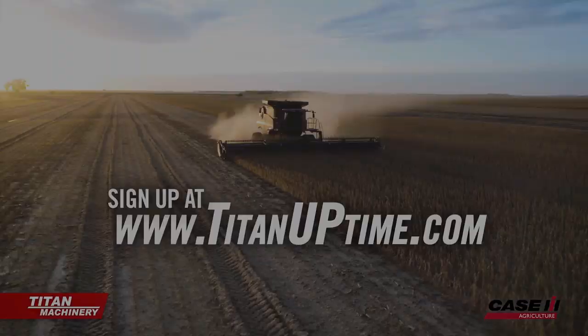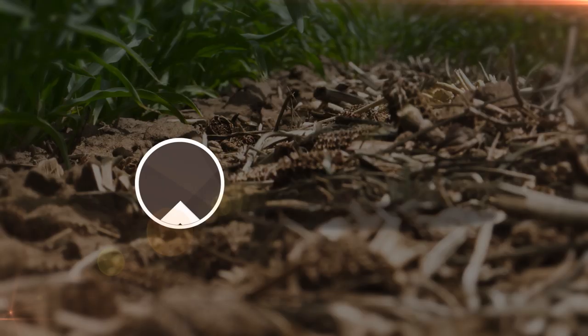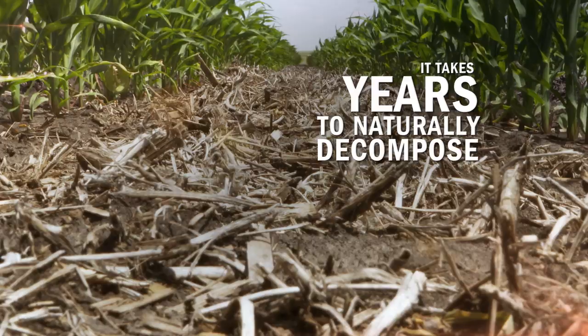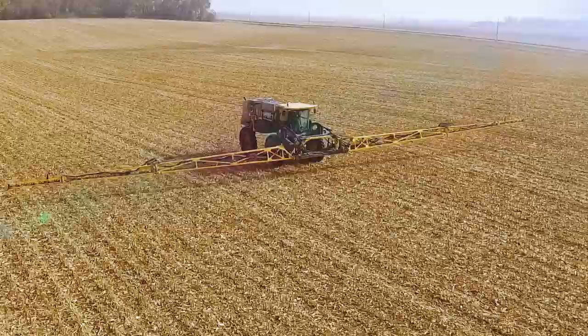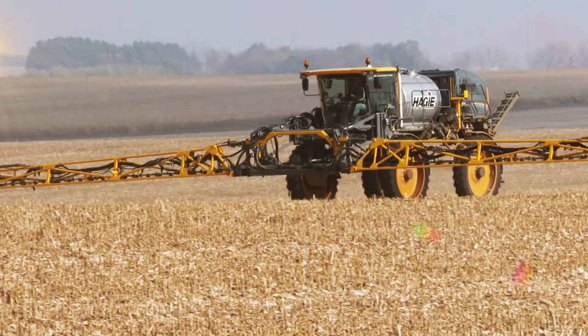How much does your crop residue cost you? Over time, residue accumulates in your fields, building excess carbon levels and tying up your plant-available nitrogen. Residue also traps P, K, and micros, and can take years to naturally become available to your crops, because soil lacks the diverse microbial life needed to break it all down. With DCOMP, you can naturally restore life to your soil and allow the release of valuable crop fertility. Learn more at eggbio.solutions.